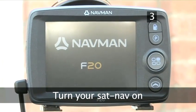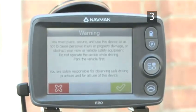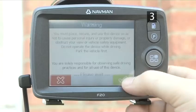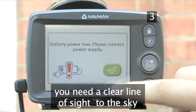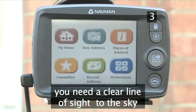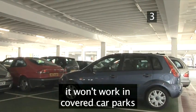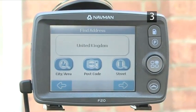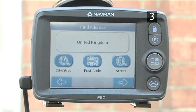Turn your SatNav on. To find your current position, your SatNav links to the Global Positioning System satellites, which can take up to 10 minutes. Turn on your SatNav as soon as possible to avoid delaying your journey. In order for your SatNav to find the satellites, its receiver needs to have a clear line of sight to the sky and be stationary. Your SatNav will not be able to connect in your garage or in a multi-storey car park. The receiver can be built into a screen or an external box connected to a screen, depending on your SatNav model.